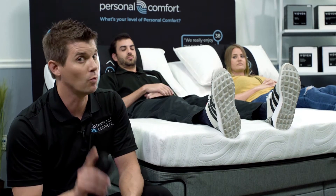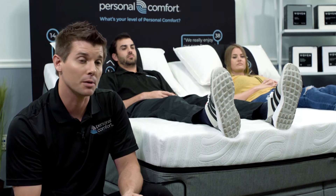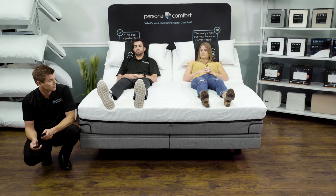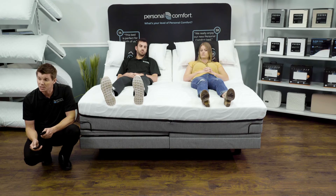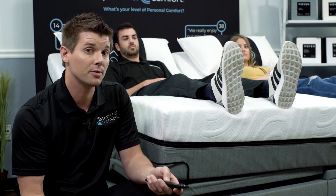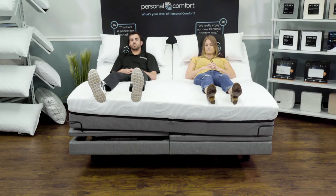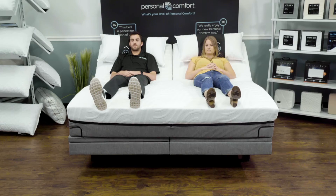Here we have two sleepers in the upright elevated position. I'm going to adjust the foot section of one sleeper's side of the bed — we'll see if it upsets the other sleeper. Do you feel that? As you can see, this is the beginning of what we call flex foot. Notice how I'm not upsetting the comfort of the other sleeper.